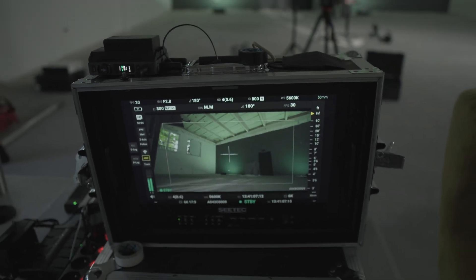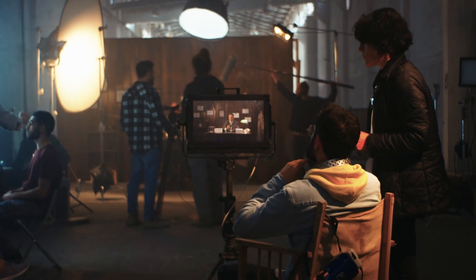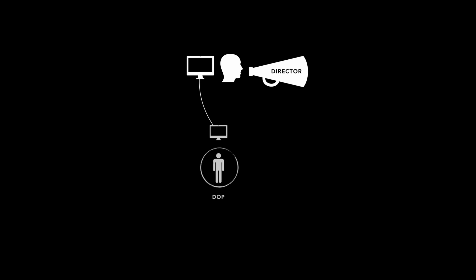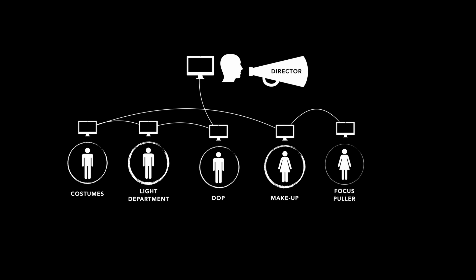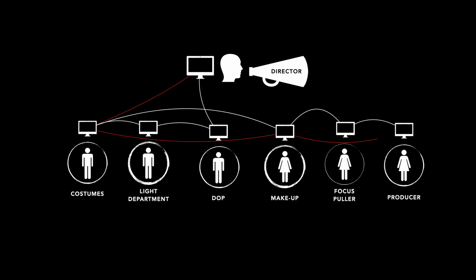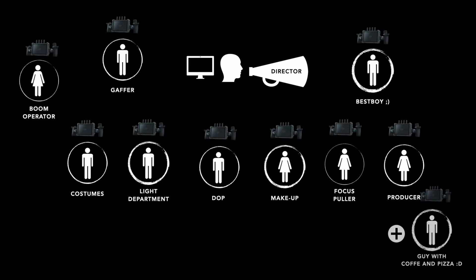But are we sure about that? Imagine a big professional movie set where you would like to give a monitor to everyone — both the director and DOP, as well as the lighting department, costumes, makeup, the focus puller and even the producer. Of course you can mess around with cable installation and signal distribution, but imagine how much easier it would be if everyone got a receiver with a monitor. Problem solved. Everyone is happy and everyone feels like Christopher Nolan.